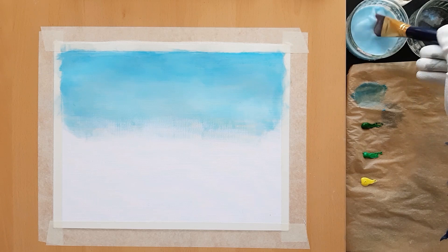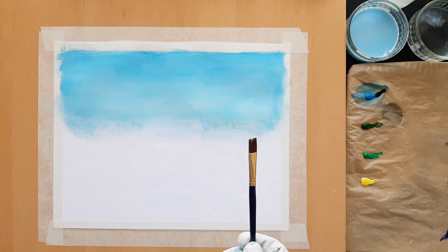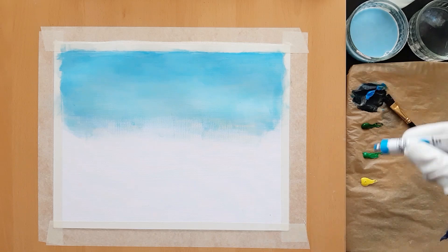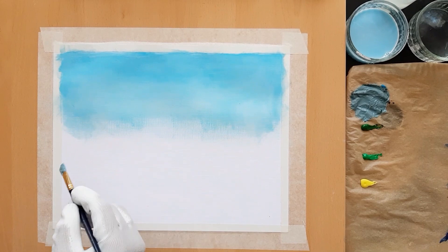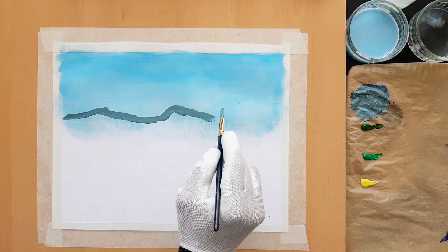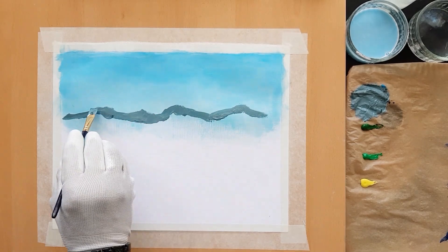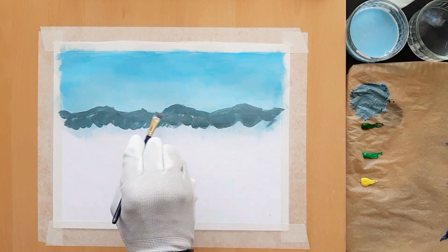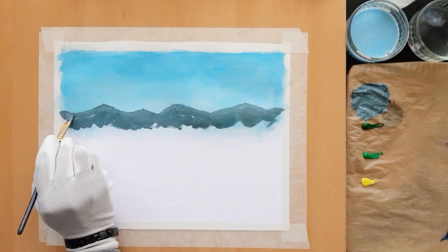Now clean the brush in water and lay it down. Next up is to paint some distant mountains. We need a bluish gray color for this — mix together cerulean blue, a tiny amount of black, and some white to create this color. Take this paint on a half-inch brush and paint some mountain shapes at the bottom end of the blue color. As we are painting distant mountains, don't use any steep angles. Push lightly upwards at the top edges of the mountains with the brush to give the indication that there are some trees up there.